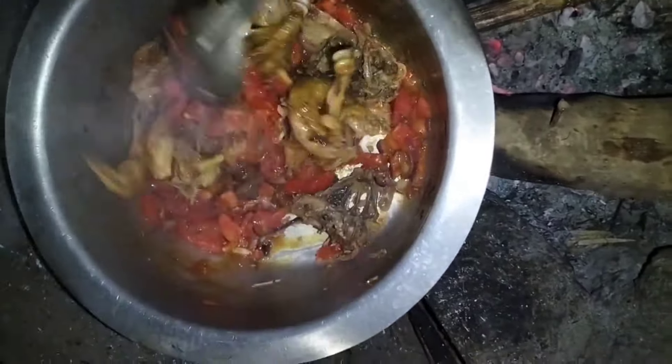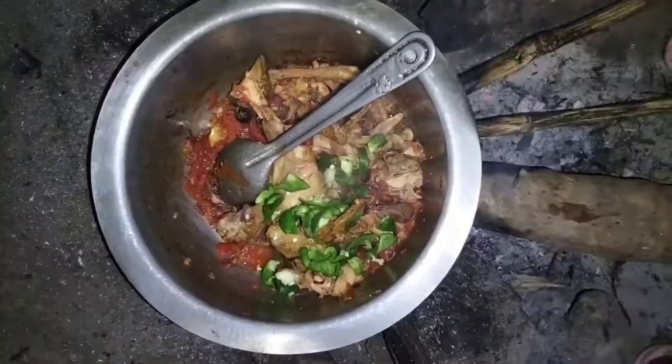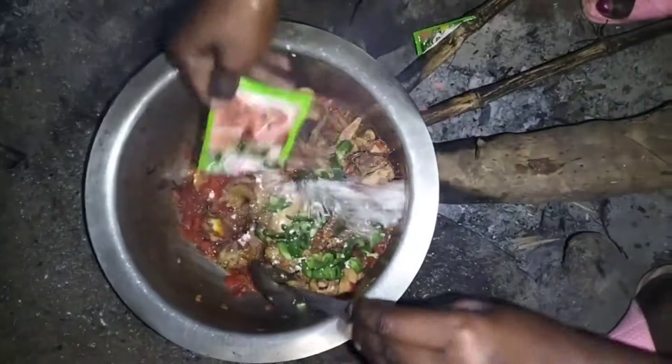When the tomatoes had cooked, I added my capsicum, then added some Choosy mix — the flavored Choosy mix.